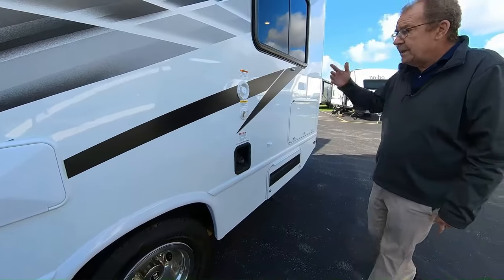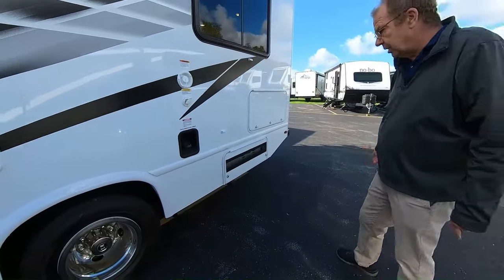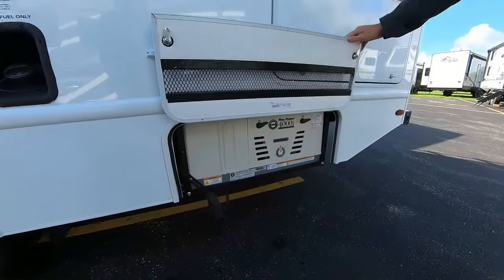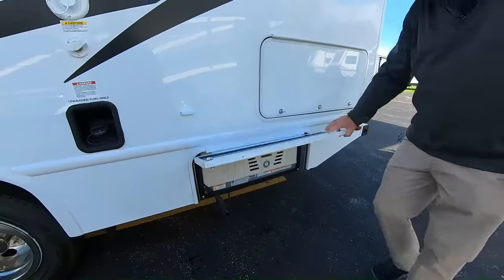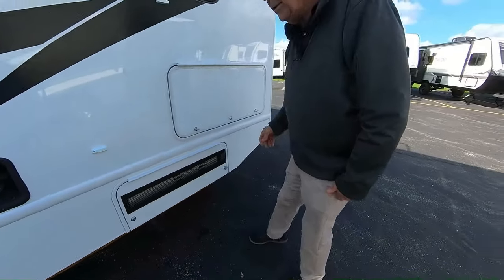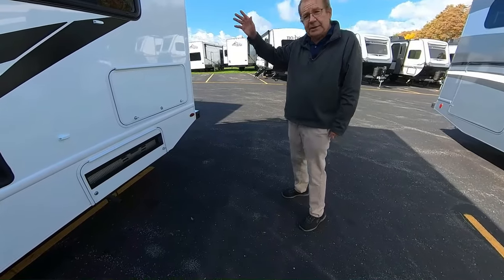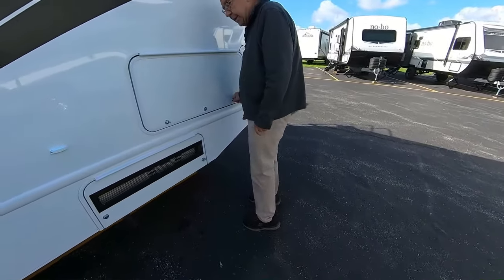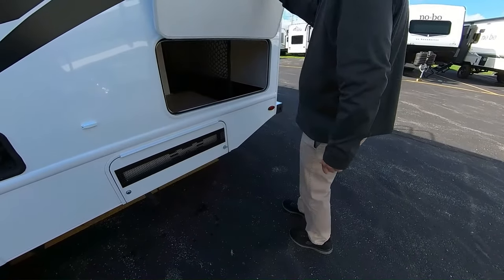Right here, you have the gravity fill for your fresh water, where you can just get the hose and fill up the fresh water. So if you're out dry camping, you can use the fresh water from there, then turn your water pump on. When you get to the motorhome, you have a 4,000-watt generator. That generator will run right off of your 55 gallons of fuel — get below about a quarter of a tank and it won't allow you to run it. The generator will power all your lights, your TV, everything inside the coach.